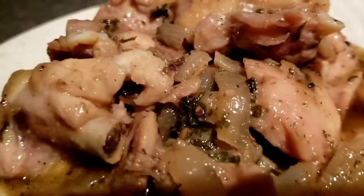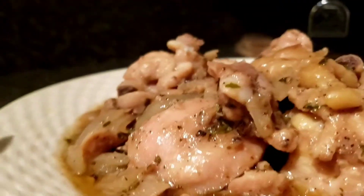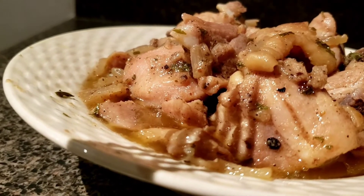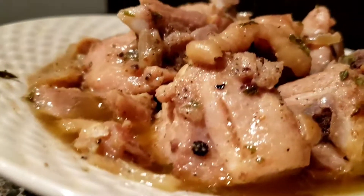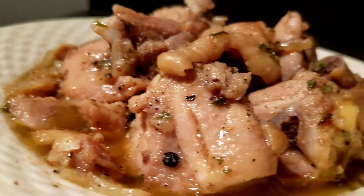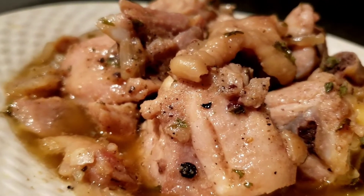If you like my cooking videos, you can subscribe to my channel. Also like and hit the notification bell too. This all helps me to grow my channel and helps to connect you and me both together.